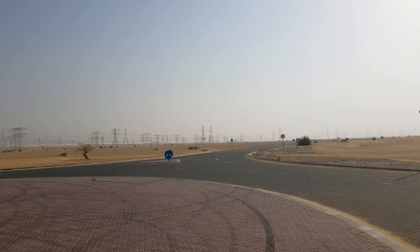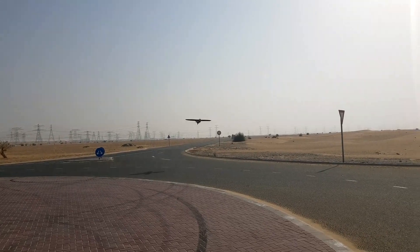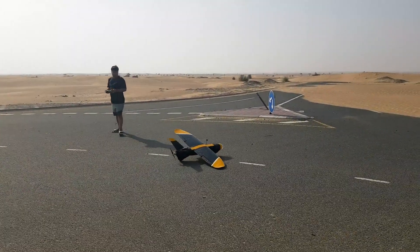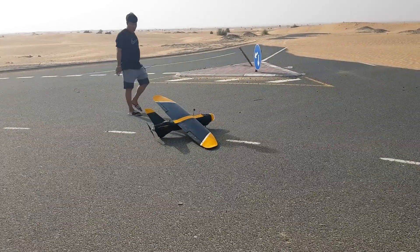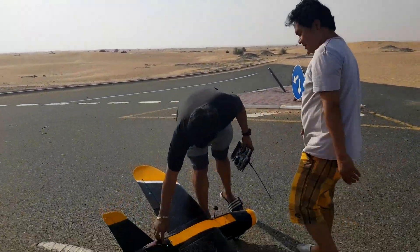Got a little bit of a headwind here. Literally perfect landing. That's the man right there. Alan is the man. All right, I'm ready, let's go. Let's do it.